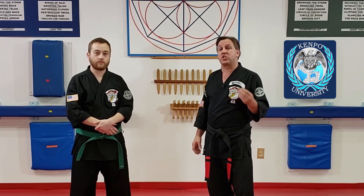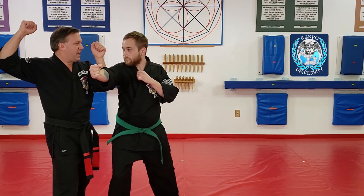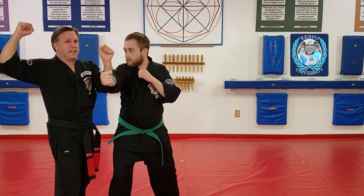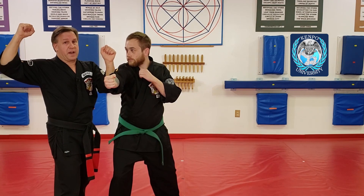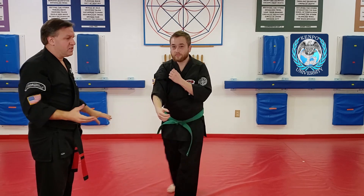I totally forgot how it originally went. The original version — when he punches and I bring my hand up, see how he's still facing me? I can't get his temple. I can hit him in the nose, but I can't get the temple. So that's just going to hit there and it's not going to do what you want it to do.